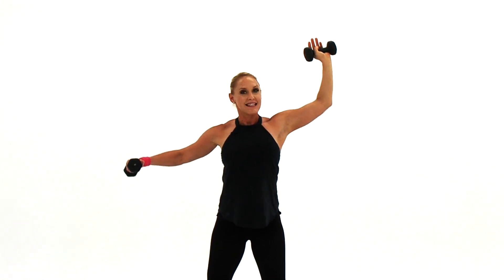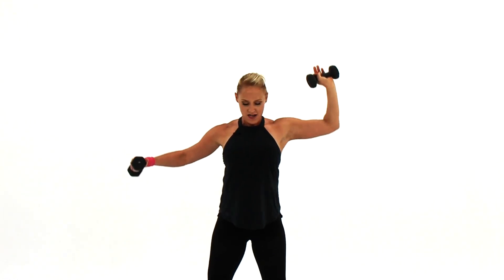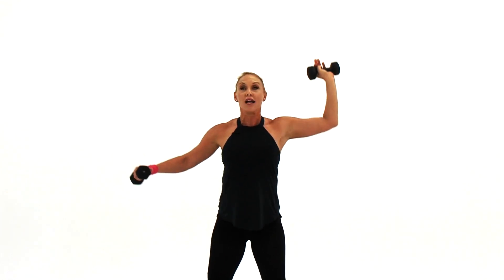Bring it up, up, and down. Nice and strong. Come on, lift up, lift up, down, down. And lift, lift, down. Come on, you've got four more here. Push it up, strong. The straight arm goes parallel to the floor. Lift it strong, bring it up, up, down, down. And lift — you ready to go faster?